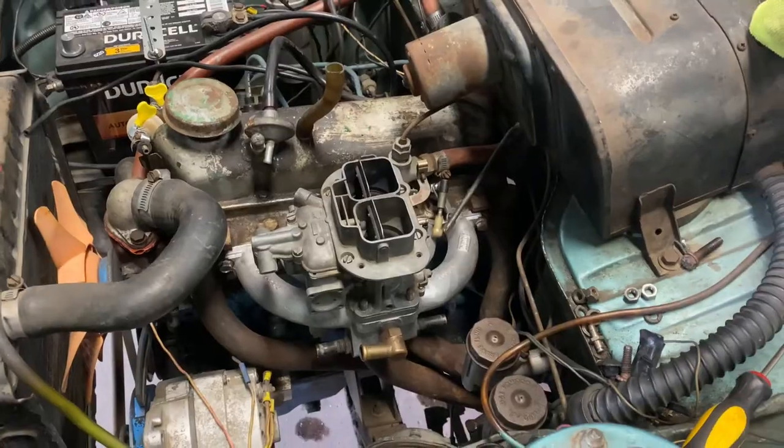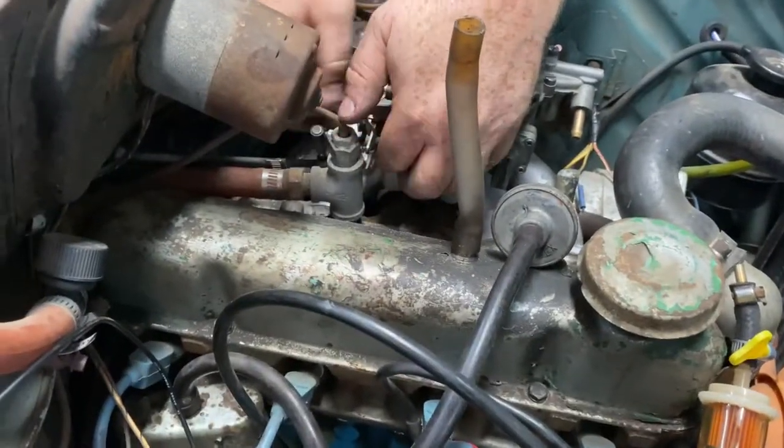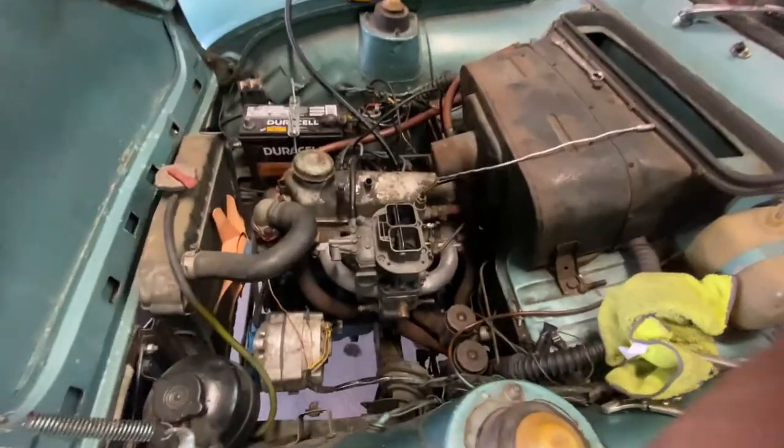New linkage. Rory finished the linkage, so now we have throttle. Now we need fuel, alternator — what else? Put the air box on. Exhaust. Rory's going to do the exhaust as well because I don't weld. But the linkage is done, making some progress.